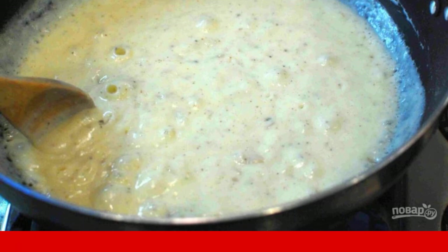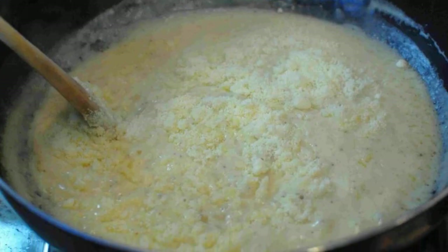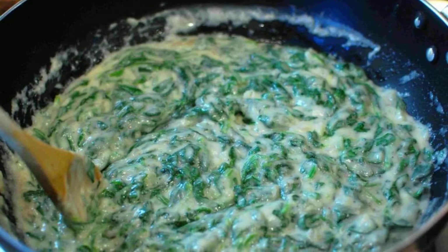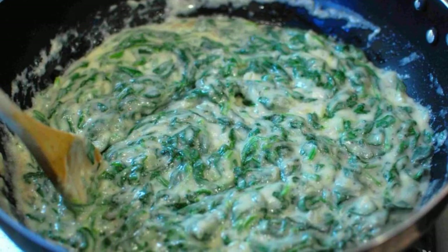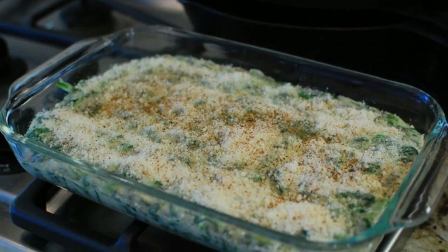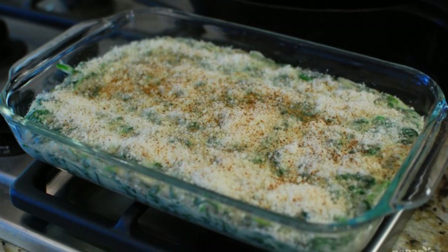Step eight: take out the bay leaf, add a cup of grated parmesan to the pan, and mix. Step nine: lay out the spinach, add salt and pepper to taste, and mix well. Step ten: transfer the resulting mixture from the pan into a baking dish.